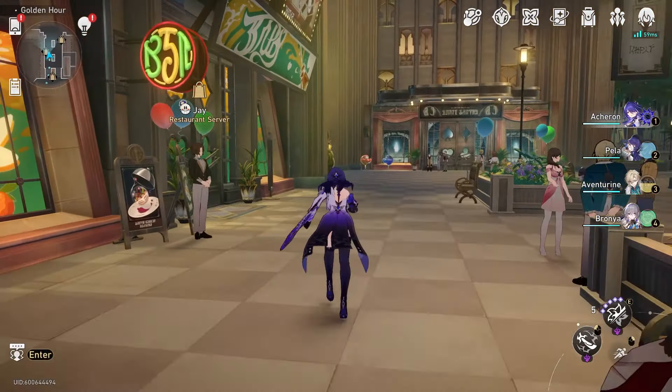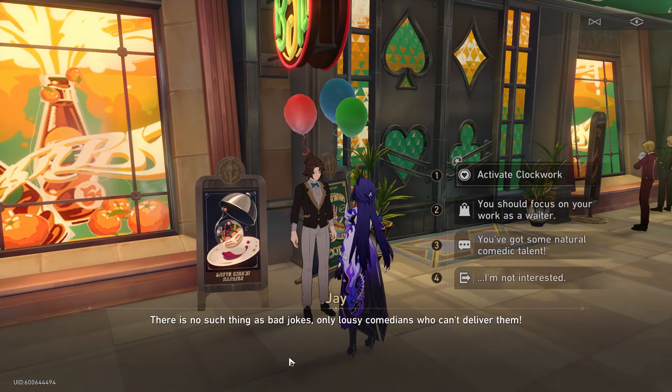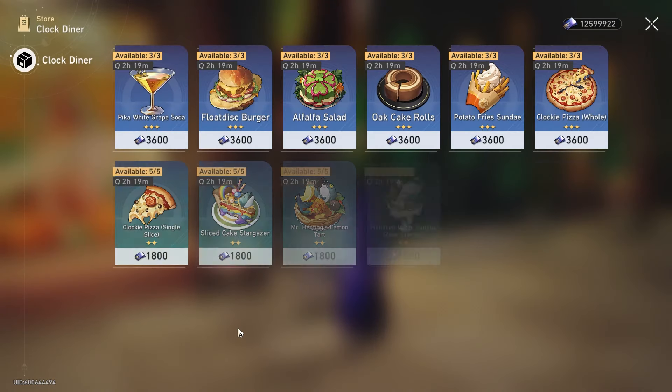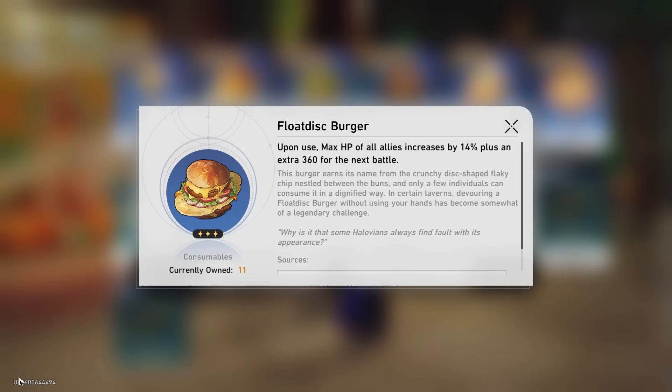Welcome back to another Honkai Star Rail recipe video. Today I'm recreating the Float Disc Burger from Panaconi. This can be obtained from the Clock Diner in Panaconi and I'm pretty sure other areas too, but this is where I usually went. It's a cheeseburger with a large crunchy chip in the center. Let's see how this goes.